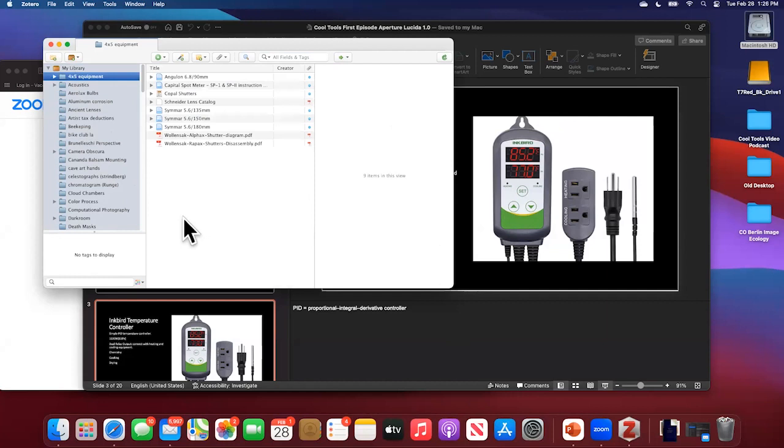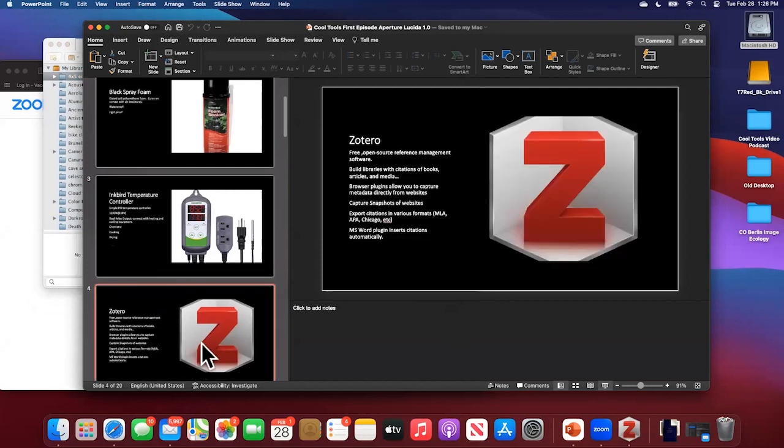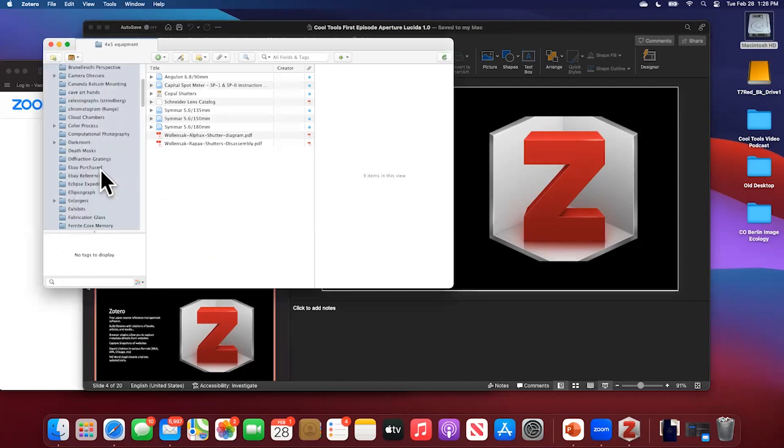The fourth tool is essentially an online citation and bibliography tool — an open-source reference management software. It allows you to build custom libraries with citations of books, articles, and media. What's really great is that it pulls metadata directly using a web browser extension. The Zotero icon appears in your browser, and whether you're looking at a book on Amazon, Google Books, or a library catalog, it rips the metadata out of that citation. It automatically recognizes whether it's a book, article, movie, or whatever, and creates the citation.